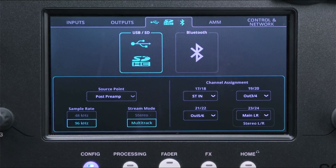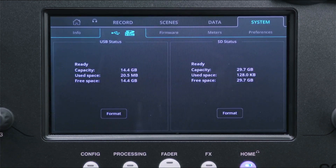Then if required, on the right of the screen select the stereo signals you want to send out to the last 3 or 4 pairs of channels. By default these include stereo inputs and the main LR output.